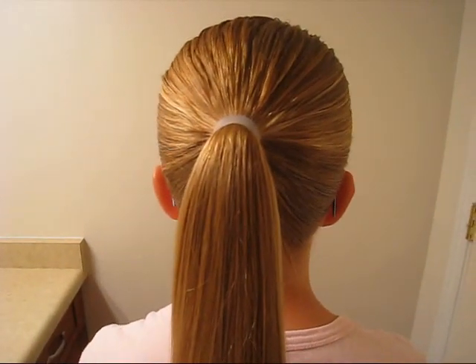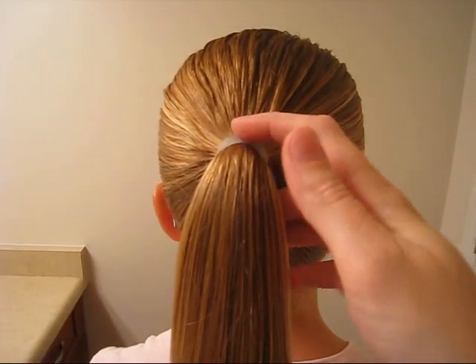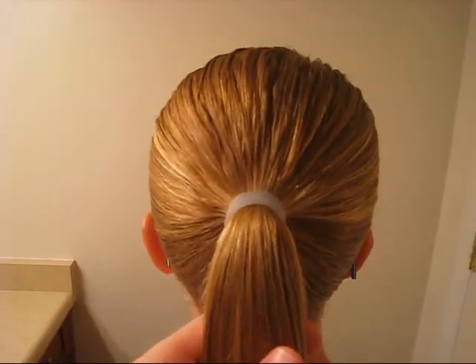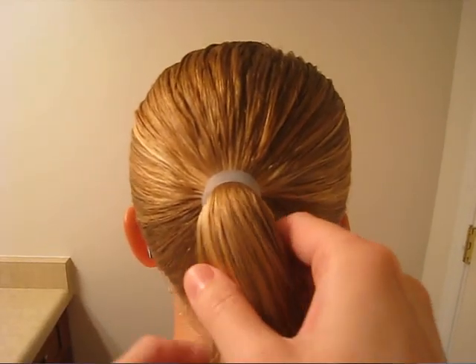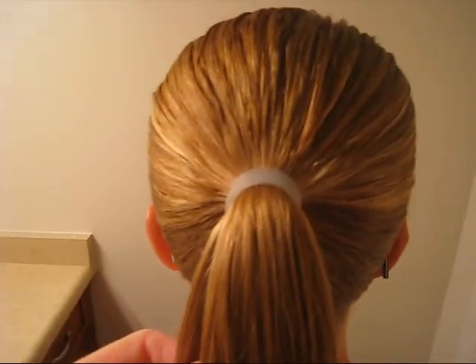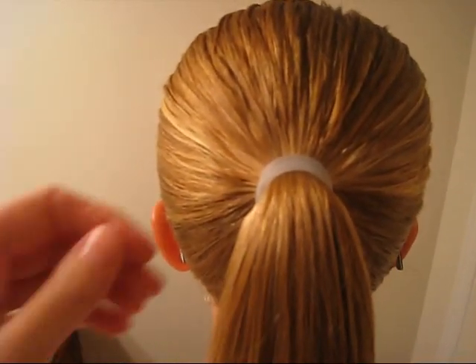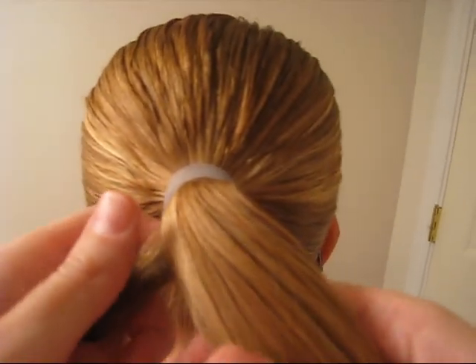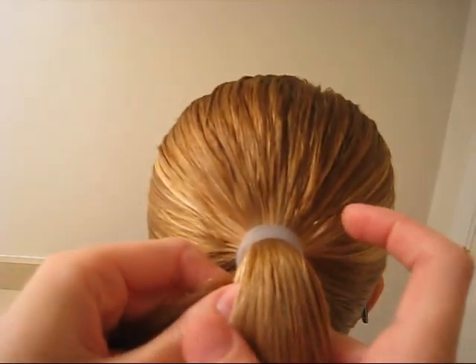Hey guys, today we wanted to share with you how we wrap a ponytail to cover up the rubber band. I know that lots of people wrap it with hair and then secure it with a bobby pin, and I guess it can also be done with a topsy tail, but for years we didn't have a topsy tail and I never liked how the bobby pin thing turned out for me. So this is kind of the way we derived to combat that problem.